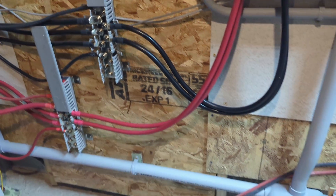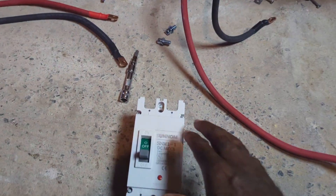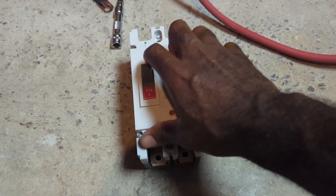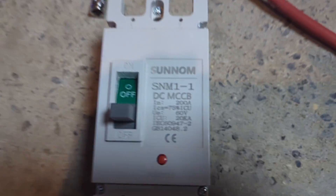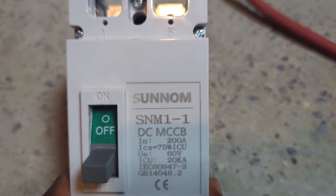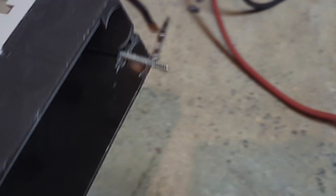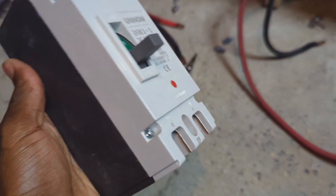I already prepared the battery wire ahead of time to install this breaker. Here is the spec of the breaker, also the manufacturer on the top. It's a 60V and 200A breaker. It also has a trip button to test and make sure it is working properly.